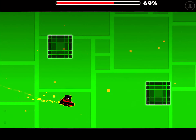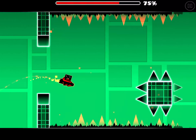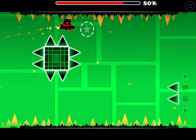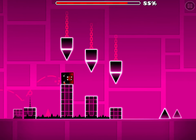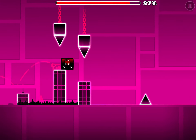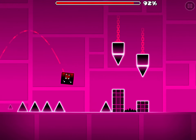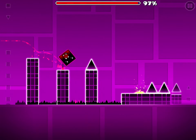I changed my icons — I'm now using the Quadrupunks ship and some other stuff I got from the shops. I don't really like this color scheme, I'm probably going to change it.